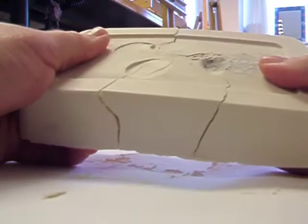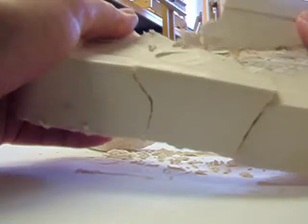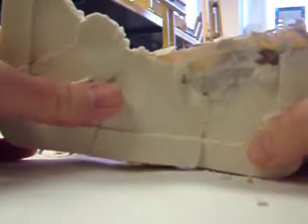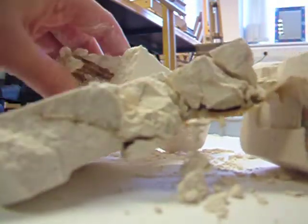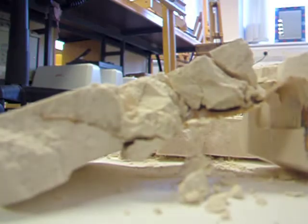Let's see if I can break it out and see the effect of the plaster on the pieces of fabric. I might have to hammer it a little bit more.